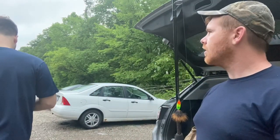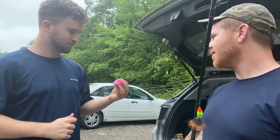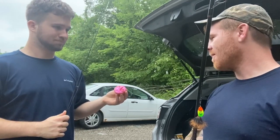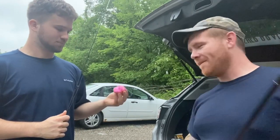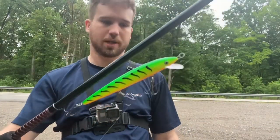Trevor reveals he has a custom homemade lure — a strawberry cupcake with pink frosting — claiming it's going to work great. Brad responds skeptically and ties Trevor up with something different, noting that apparently a cupcake doesn't catch pike.